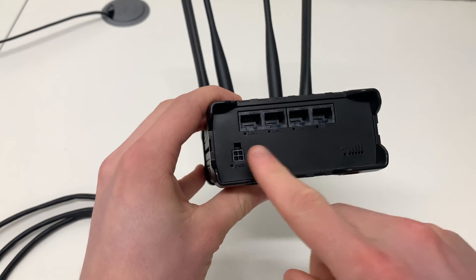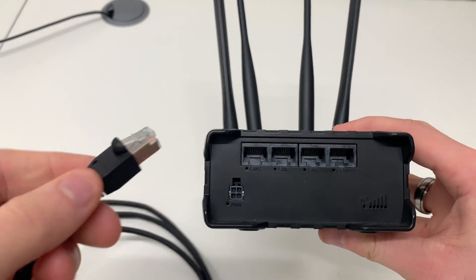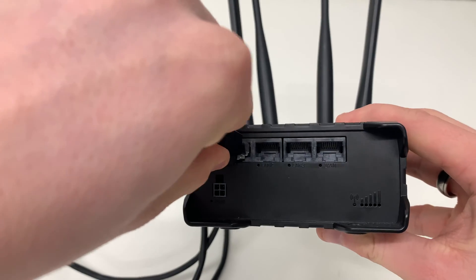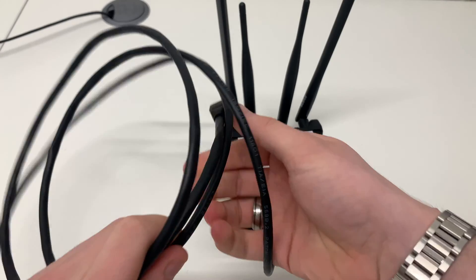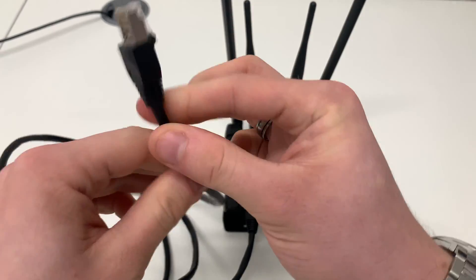On the front of the router there are three separate LAN ports. Plug one end of your cable into one of the LAN ports. Plug the other end into your device.